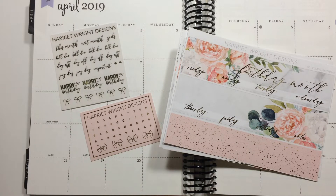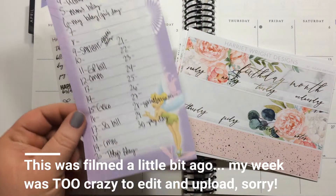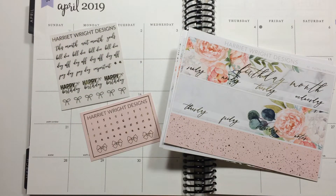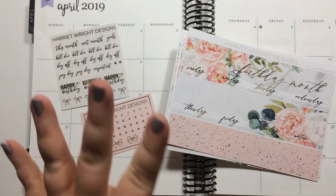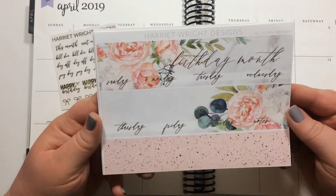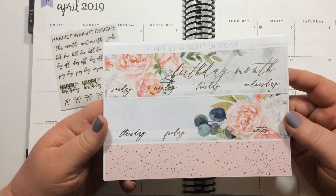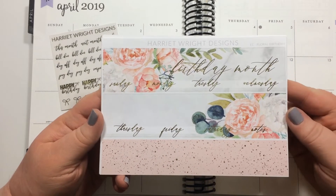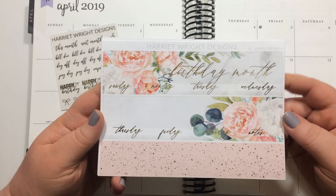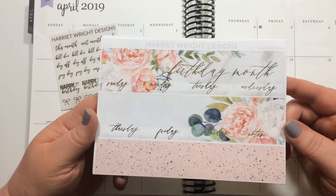Hey everybody, it's Laura. I'm back to film my April monthly spread. I have a whole lot of things I need to write down and I'm going to be very happy to have an overview of the month in my brain. I just got this kit in the mail from Harriet Wright Designs — she's from the UK, so I did order this quite a while ago. It's March 31st and it got here before April. I did pick up the birthday month kit because April is my birthday.